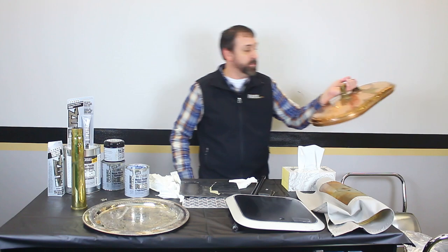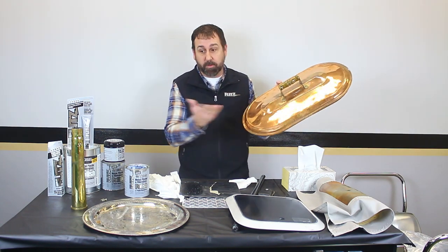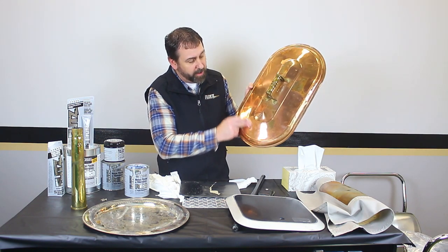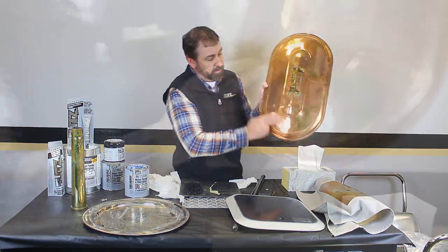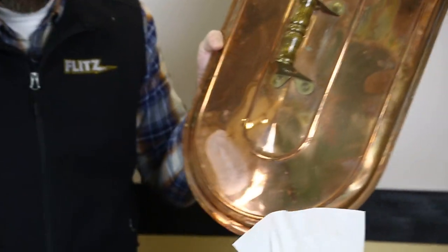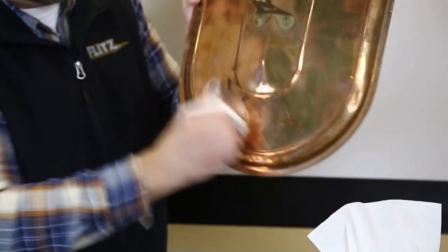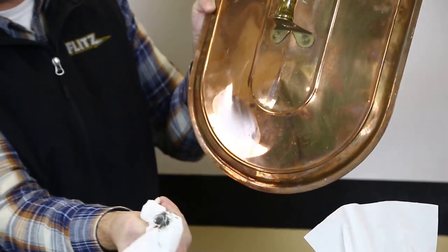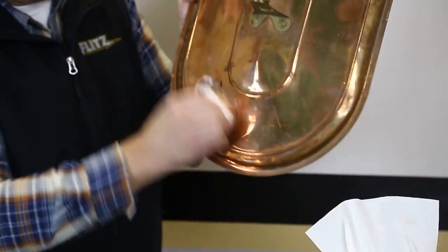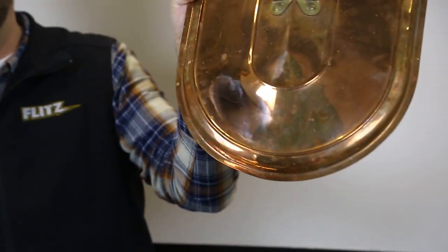Probably asking — what about if I collect antiques? I've got some old copper right here, a copper boiler. Take a little of your Flitz Polish, put it right on the area. You can see almost immediately it already starts working. Just buff it right back off — we're taking off all that heavy oxidation that's been on it over time. And voila, like brand new.